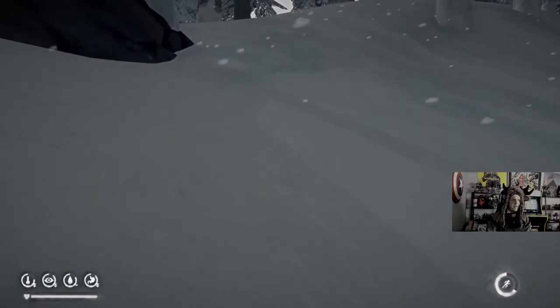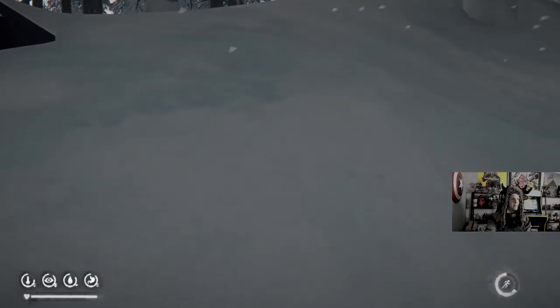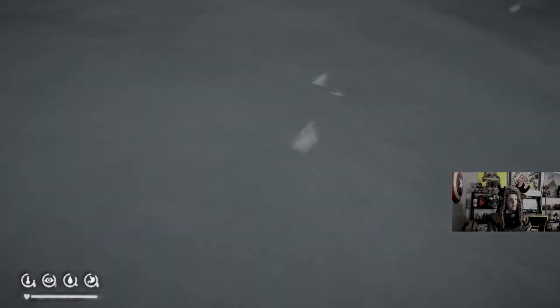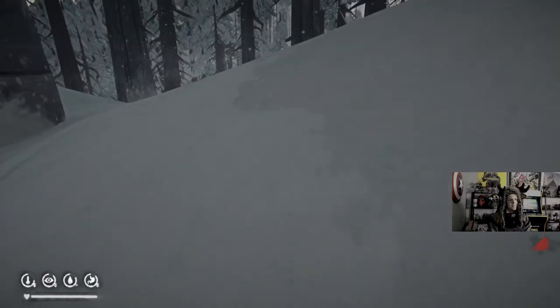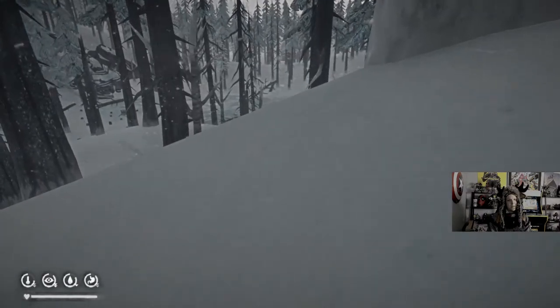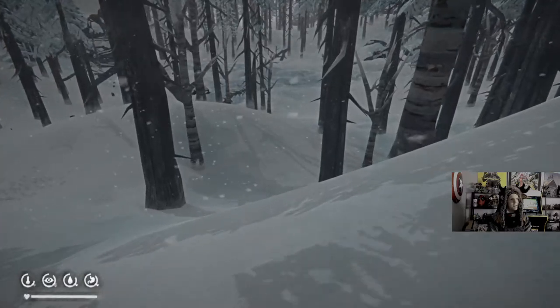Ash Canyon — I'm pretty hyped up for it. We'll be playing quite a bit of Long Dark when that comes out. Mapping that out.